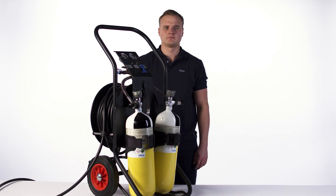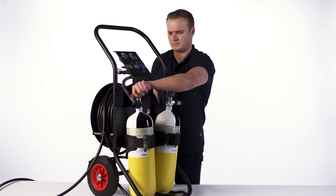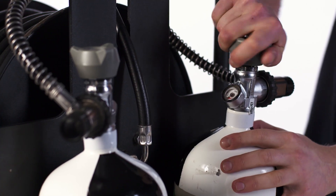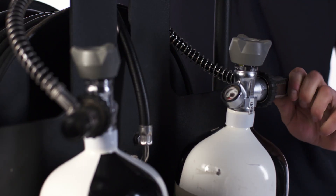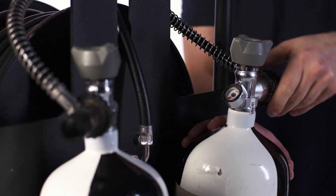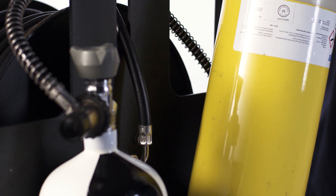The high pressure whistle warning unit indicates it is time to replace the depleted cylinder with a fully charged cylinder. To do this, open the second cylinder and close the first depleted cylinder. Open the relief valve on the depleted cylinder to vent the trapped high-pressure air, then close the vent valve. Disconnect the cylinder and replace it with a fully charged cylinder.